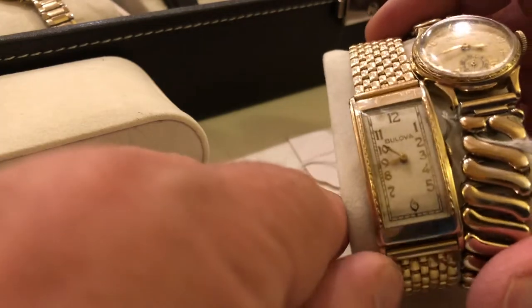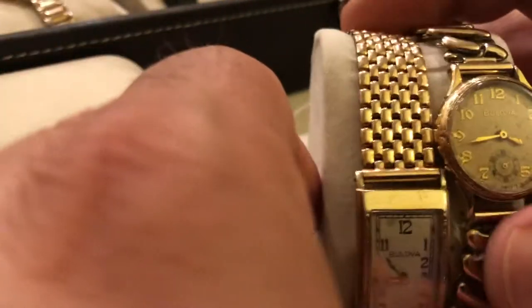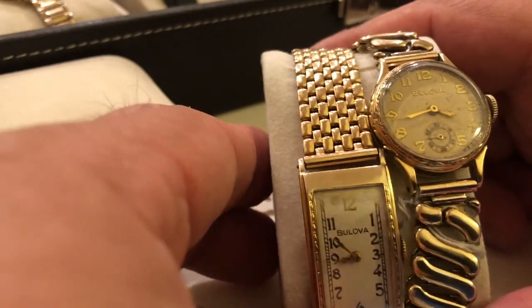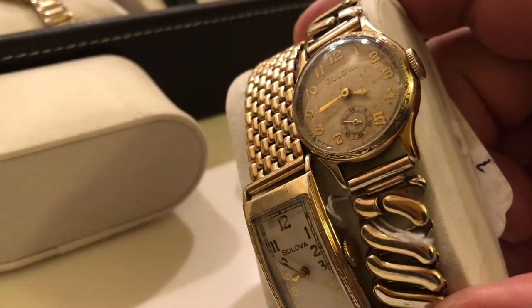1938, 1938. And a Kenmore — excuse me — 1937. These are both 1937 Kenmores. And this one sort of looks like Apollo, but it's got engraving.